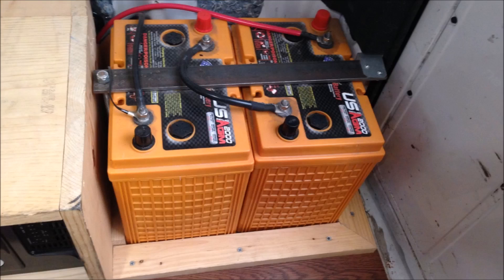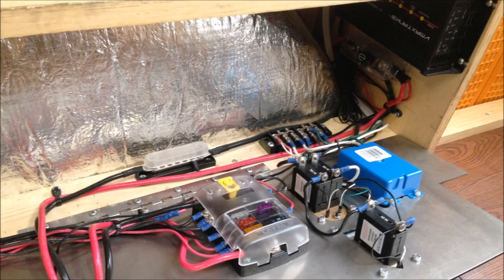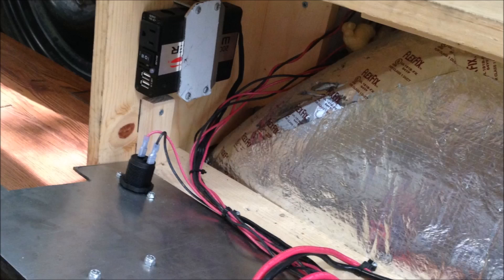To keep the batteries from moving around while driving, we added a border around the base of the batteries to keep them from sliding, and then we added a bar across the top and bolted it down to keep the batteries from popping up. This is what the exterior of the power center looks like today — notice we did replace that power outlet with the black one. Here's a look at the inside of the power center with the access door open and all the wires neatly organized, as well as the other side of the inside.